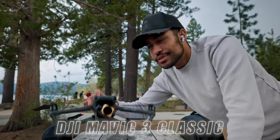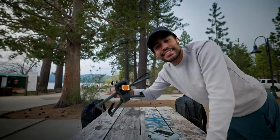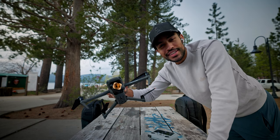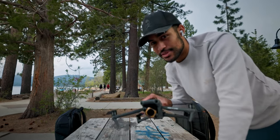All right, so we got the Mavic 3 Classic. I literally just got this drone like a week before the Mavic 3 Pro came out, so I guess I kind of missed out on the whole triple camera setup. But honestly, the Classic is already good as is, and this Hasselblad sensor is incredible. So let's take this thing for a flight.